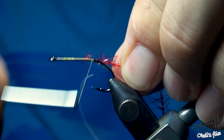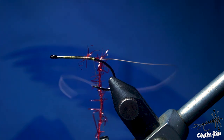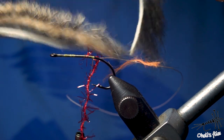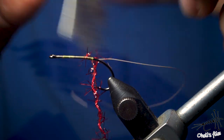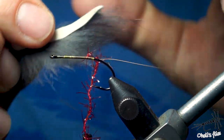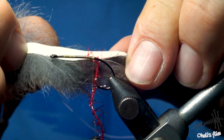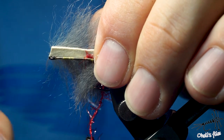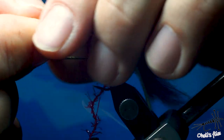I like those materials. Now at the same point I'm going to attach one of the zonker strips. Let me show you two of them — look at this one, it's rigid, I shake it and nothing happens. And look at this one, it can't even stand straight. I'm going to use the softer one. The way I choose the length for the tail is usually one or one-and-a-half hook lengths.